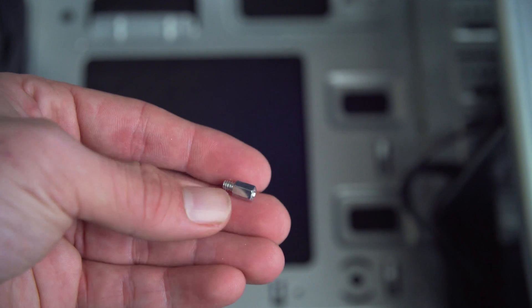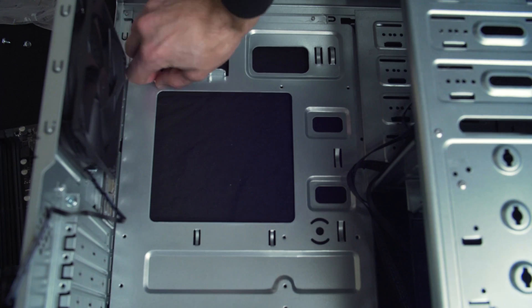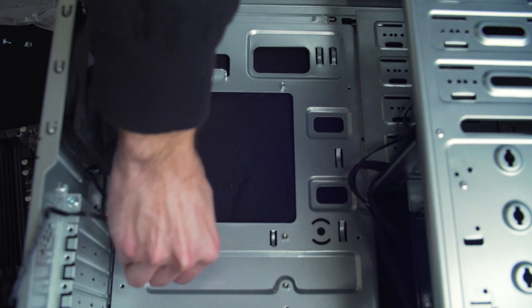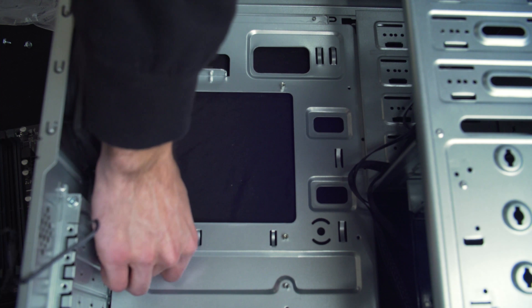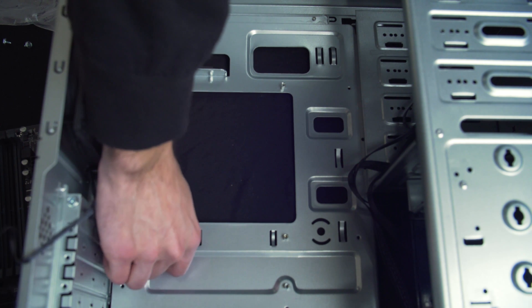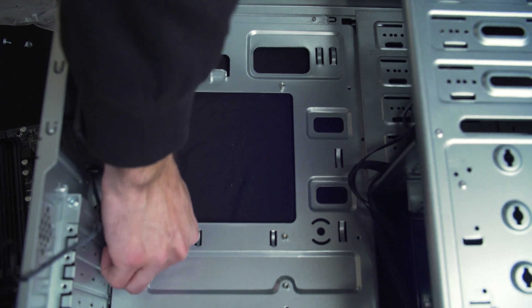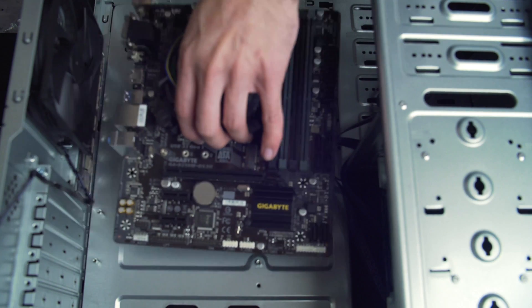We need to now install the standoffs into the case. Depending on your board, this will vary from board to board. Match them up with the holes on the motherboard and screw them into place with the included screws. This is a must step — it protects the board from touching the case and shorting out. We don't want you losing data here.